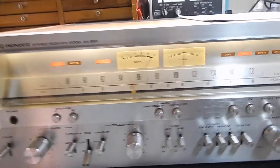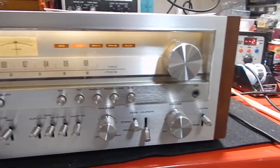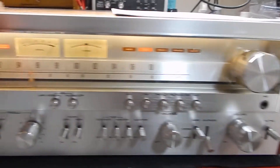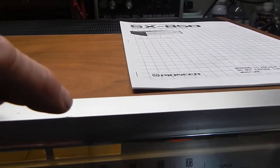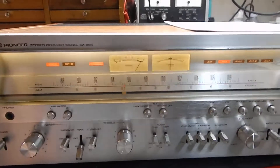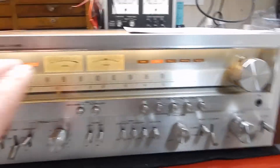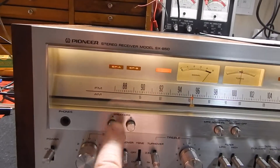I'm gonna go down through so you can see the faceplate. Out of a ten, I have to give it about a nine-five to almost a ten — there's a little speckle you can barely even see right there. Other than that it looks very nice. We did put the LED in the backlighting.